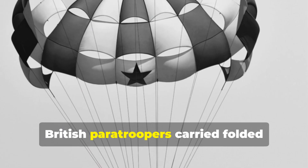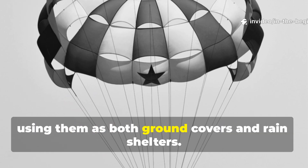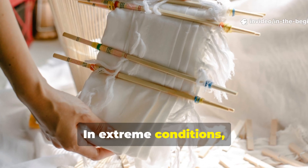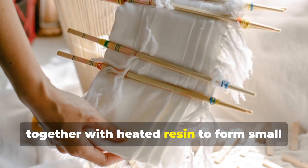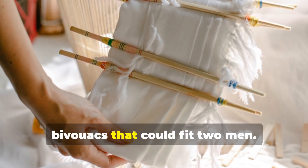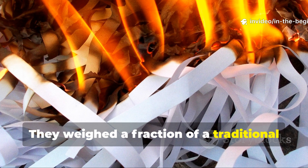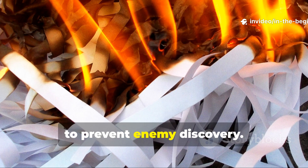British paratroopers carried folded oil paper tarps in their packs, using them as both ground covers and rain shelters. In extreme conditions, several sheets were stitched or glued together with heated resin to form small bivouacs that could fit two men. They weighed a fraction of a traditional canvas tent, and could be burned after use to prevent enemy discovery.